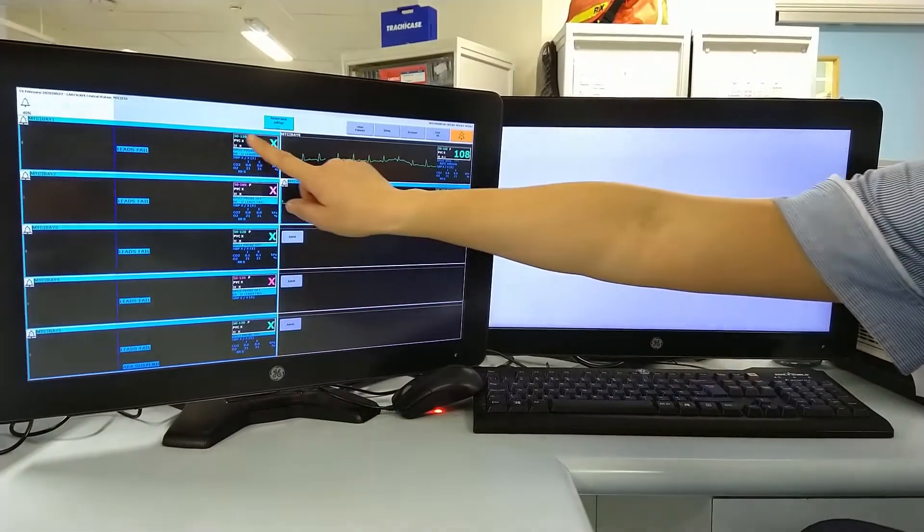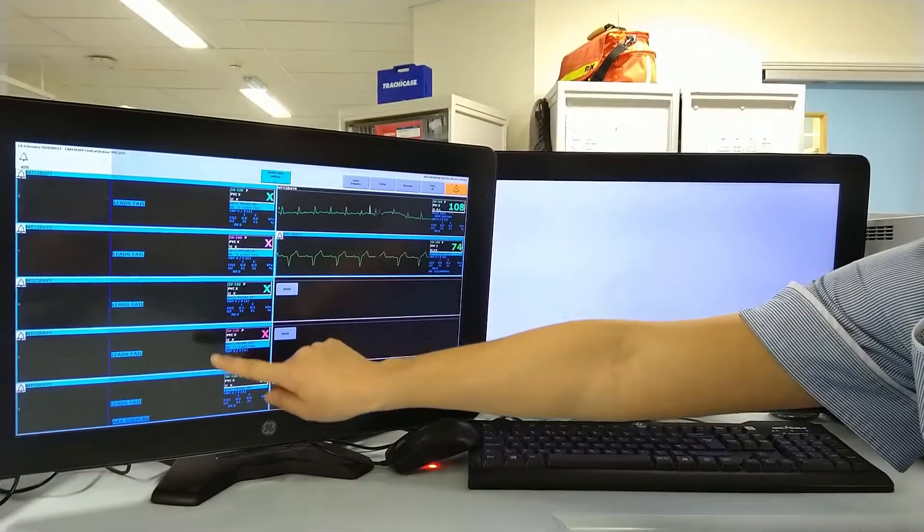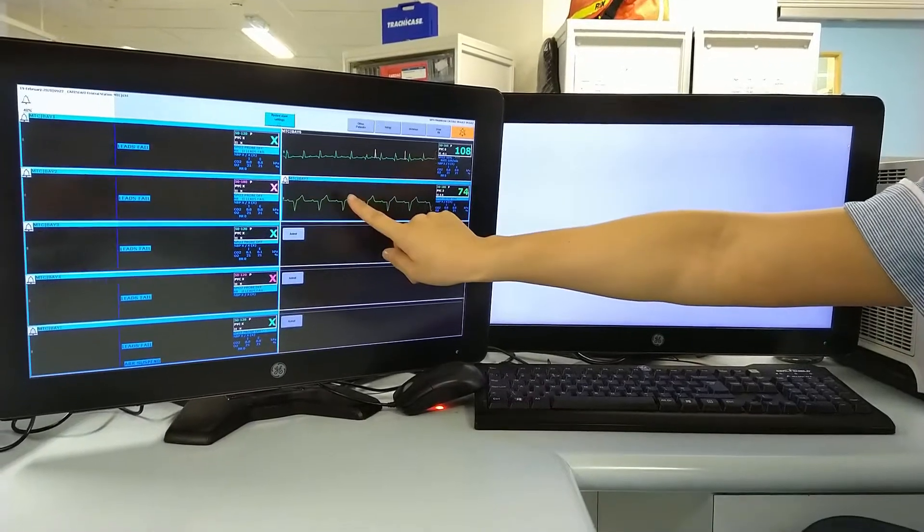Hiya! This is a two-minute video just to show you how to review and print a cardiac event on the ReSUS telemetry monitor by the Nurses Station. Each of the cardiac monitors will show on the left-hand screen. Today we're going to look at bay number 7.